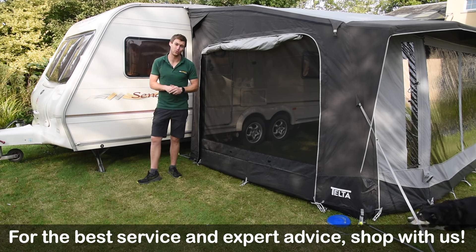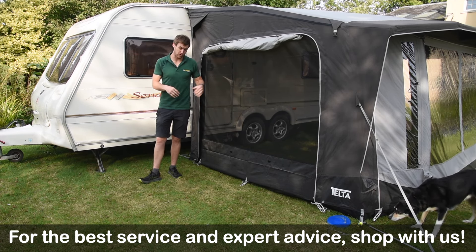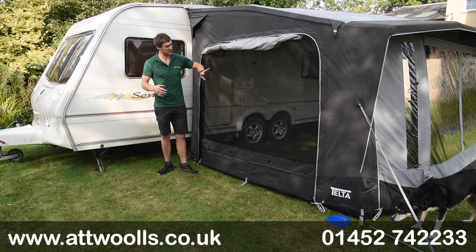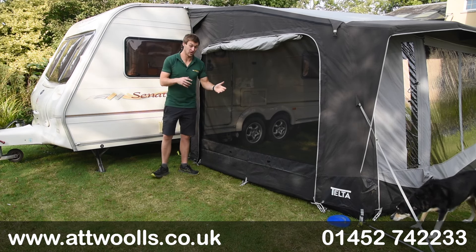Hello and welcome to That Was Outdoors with me, Mike. Today I'm giving you a little review on a new product from Telta. Telta have now come up with additional side mesh panels for their awnings, and I thought I'd give you a bit of an insight into it.